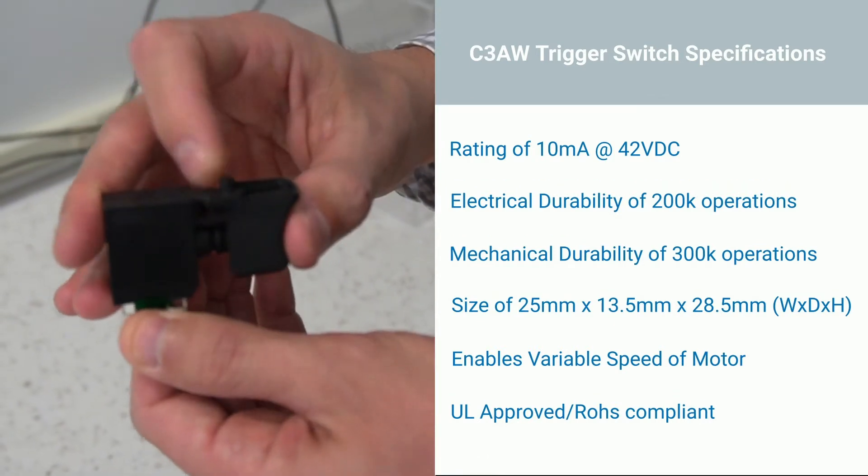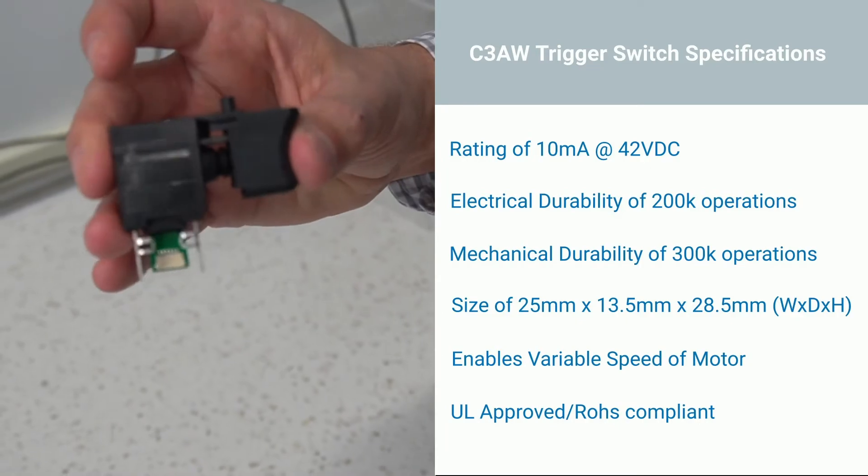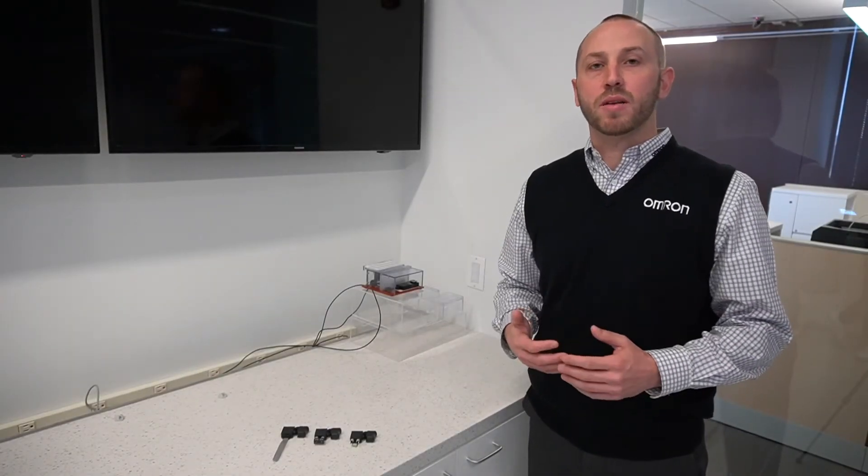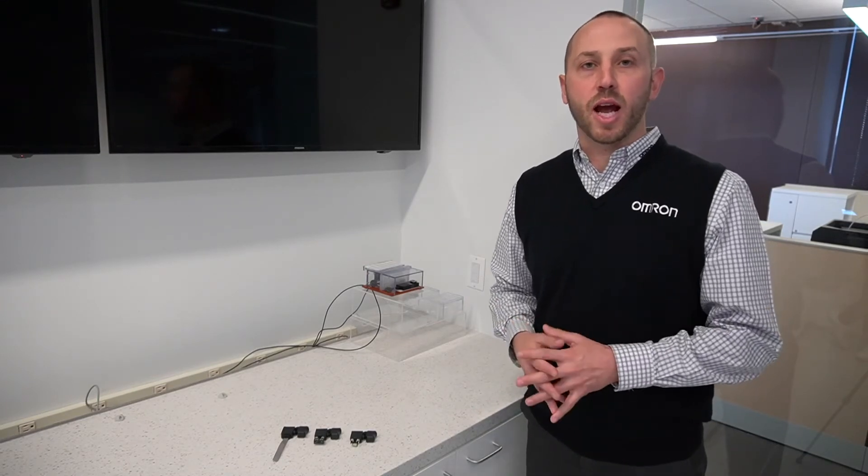High reliability due to our one-of-a-kind semi-automated production line. OMRON has the ability to customize and modify our trigger switch to fit your application.